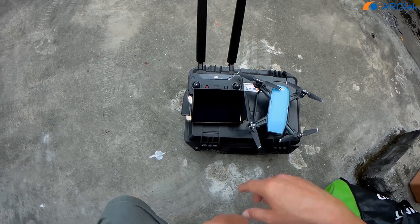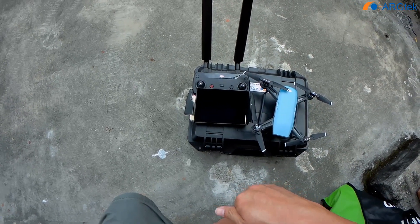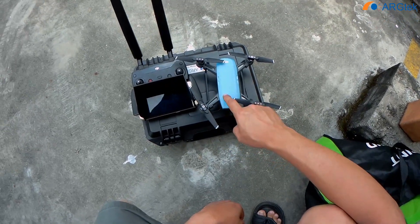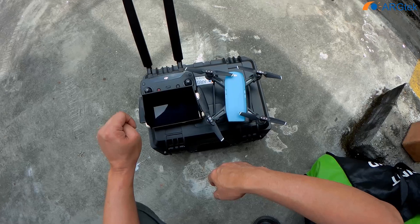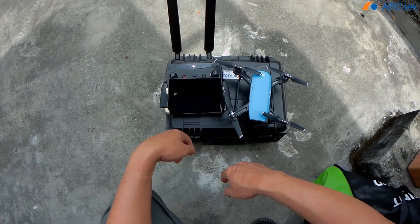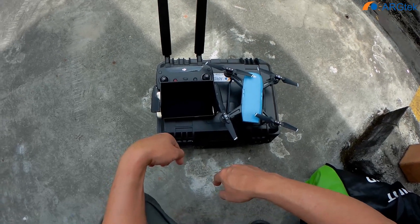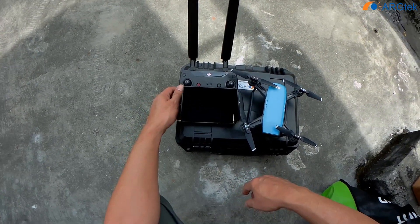Today we will do a quick test. We are using this Architec Omri Directional to do a test flight with this DJI Spark. First we will use the 5.8 channel to do the range test, and then after the second round we will try using this OTG connection and see what the performance is.